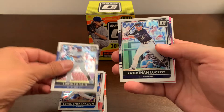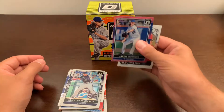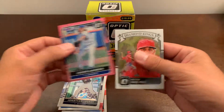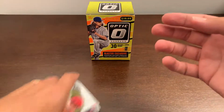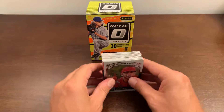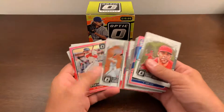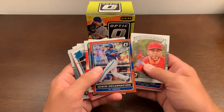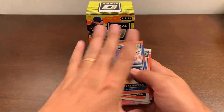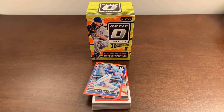Lorenzo Cain. Jonathan LeCroy. There's our poster boy Jacob deGrom, pink parallel. And a David Price Diamond Kings. So that's our set, that's our blaster box. Six pink parallels — one per pack — and we got a nice red parallel numbered to 99. Not a bad blaster box, but no hit in this one. Thanks for watching everybody, see you later.